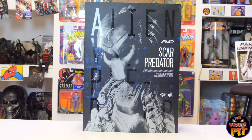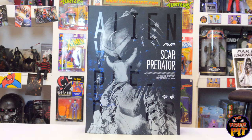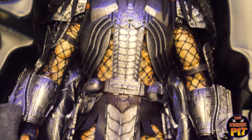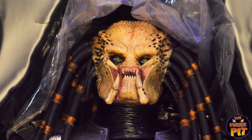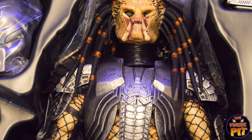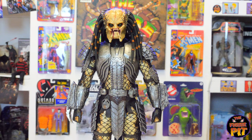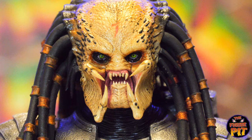Now, on to the AVP Scar Predator 1:6 scale figure by Hot Toys — never seen this one in person. It's one of the more recent ones. This guy is seriously loaded: spare hands, all the metal blades — watch out for those, they are deadly. The tip of the spear that broke off is in the box, so you can just glue it back on. Here is the Scar Predator himself — quite the face, look at those eyes. First time seeing him in person — he's big, a big Pred.